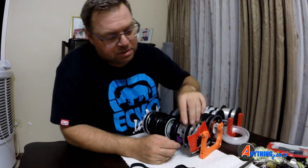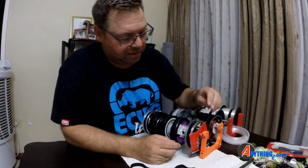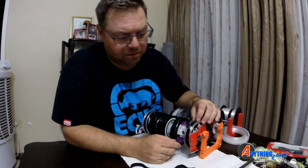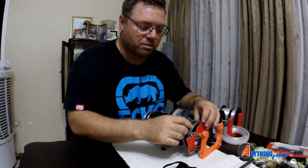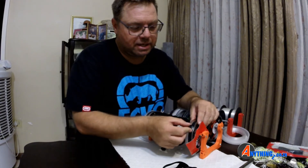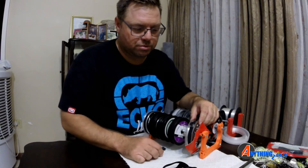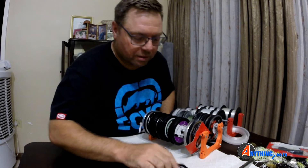So I saw this problem and thought I'd give it some time — I designed something on the printer, put them together, and boy oh boy they work awesome. You just reel the line off, and when you're done you wind it back up, it takes all the slack up and sorts it all out.